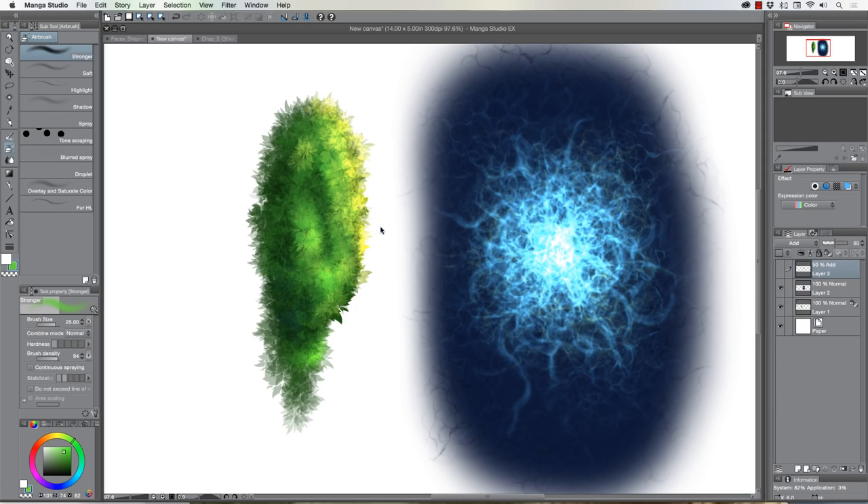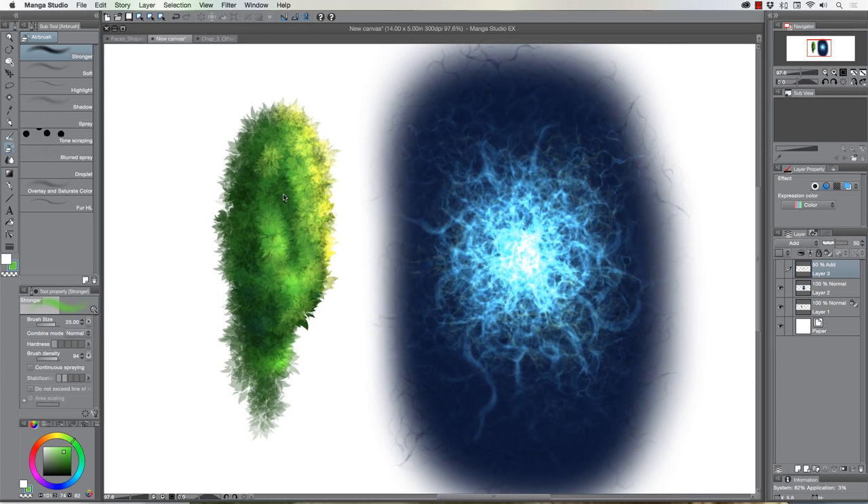I'm going to keep making these brushes, keep updating the pack, and keep demoing them. This pack is going to be 50 brushes total — there's going to be some background effects. I've had some really good input from you guys, which I want to thank you immensely for. Let me know what you think of these two brushes and how you can utilize them in your own work — I'd love to see it. Thanks very much for the support and tuning in, more on the way real soon. Keep drawing, keep having fun, and bye for now.